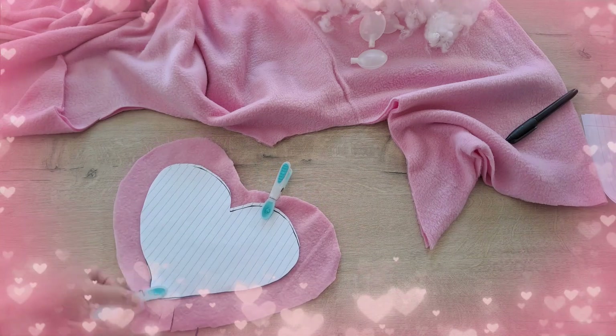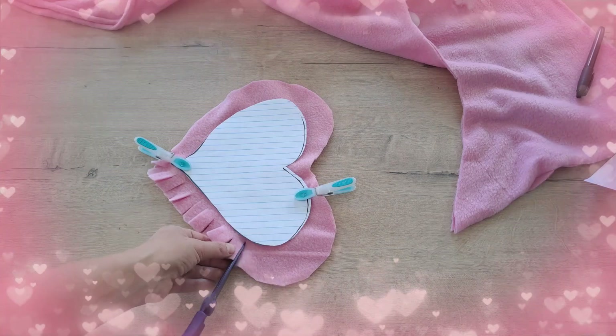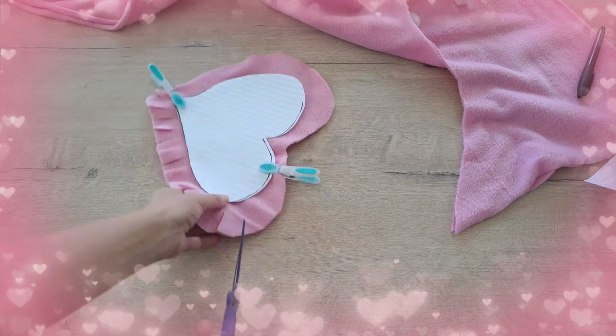Use washing pins to keep the shape in the middle of the fabric. Make 4 to 5 cm strips all around the heart.